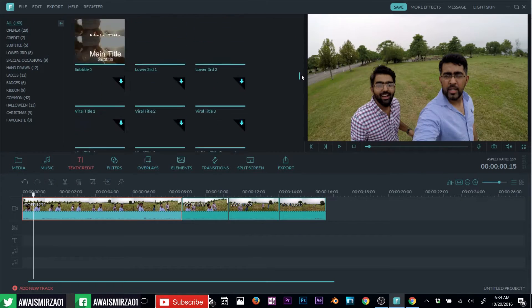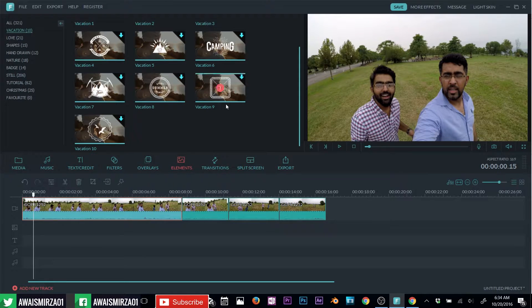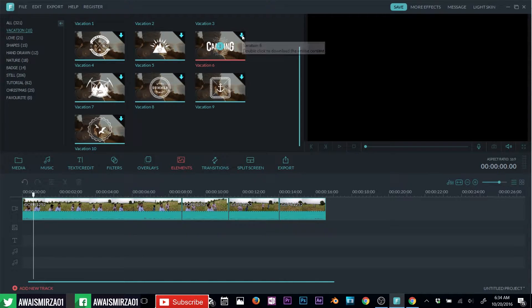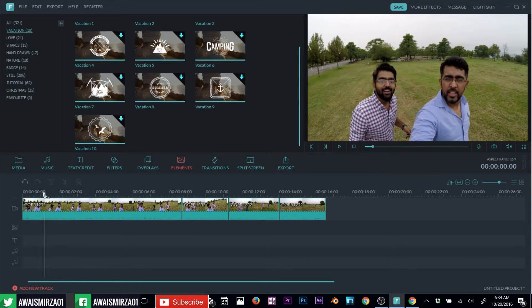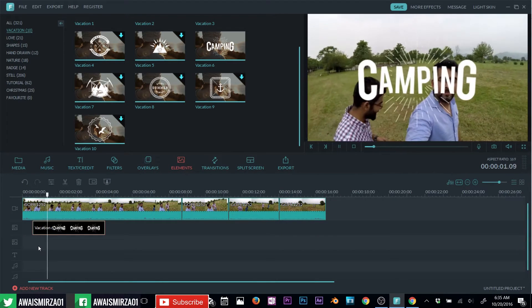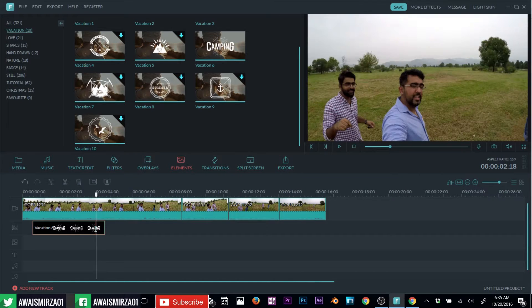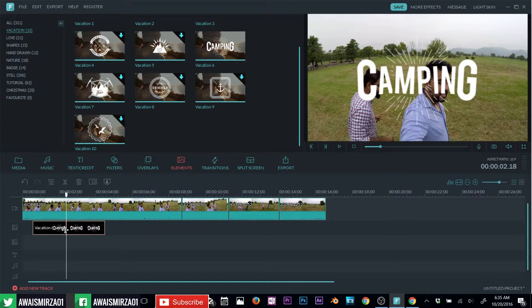Now I'm going to add some elements. I'll click on vacations because I'm always on vacation. I'll select this one and click the download button. It's going to download, and then I'll position the play head where I want this vacation element to start. Click the plus button and it will start downloading from wondershare.com. Now I'll select that element and take my cursor to the corner — you can see the cursor changes — so I can increase or decrease the size.